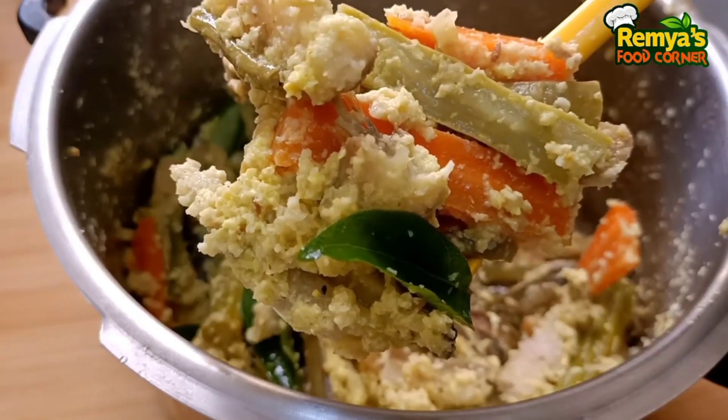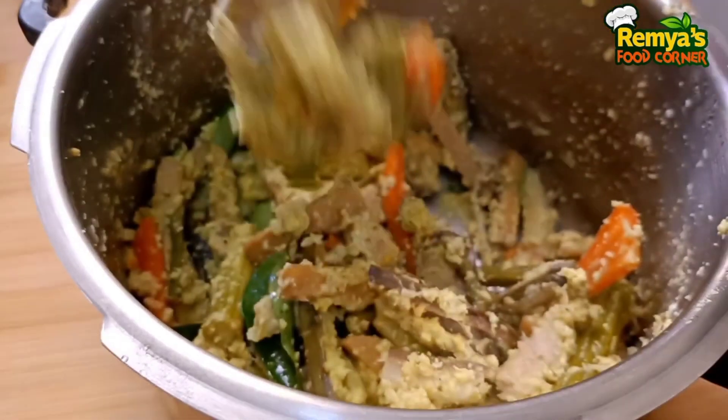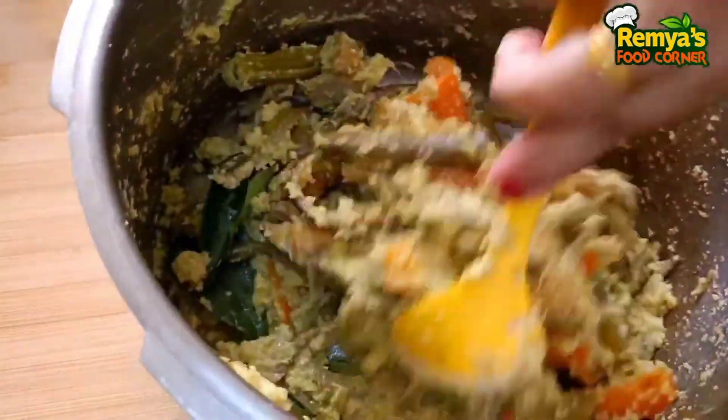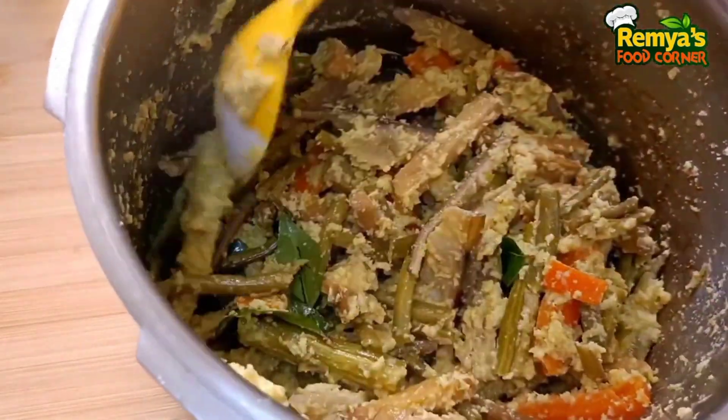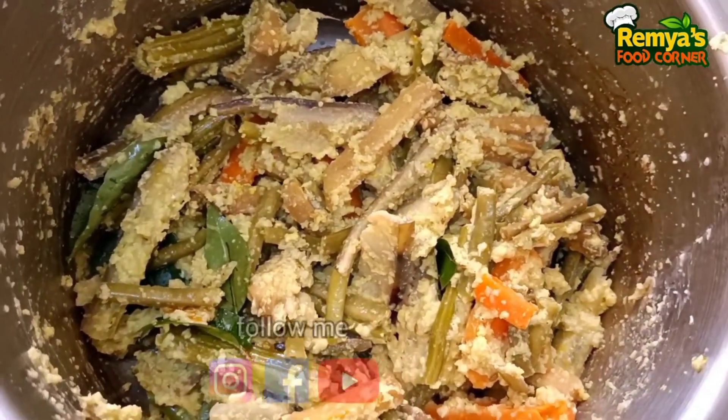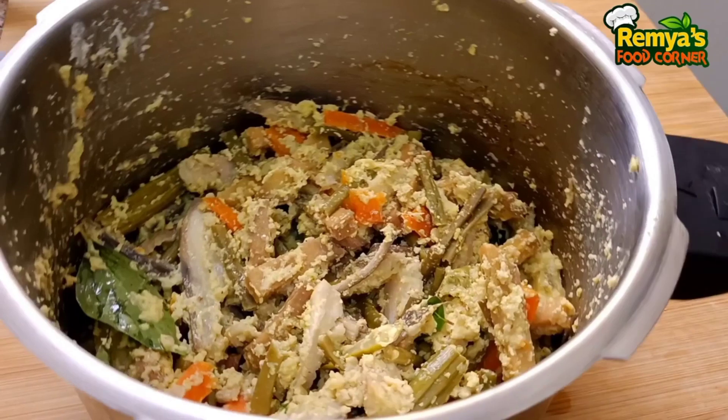Hi friends, welcome back to our channel. Today I am going to show you a recipe of Aviyal. I will show you a 5-minute recipe and a taste of Aviyal.